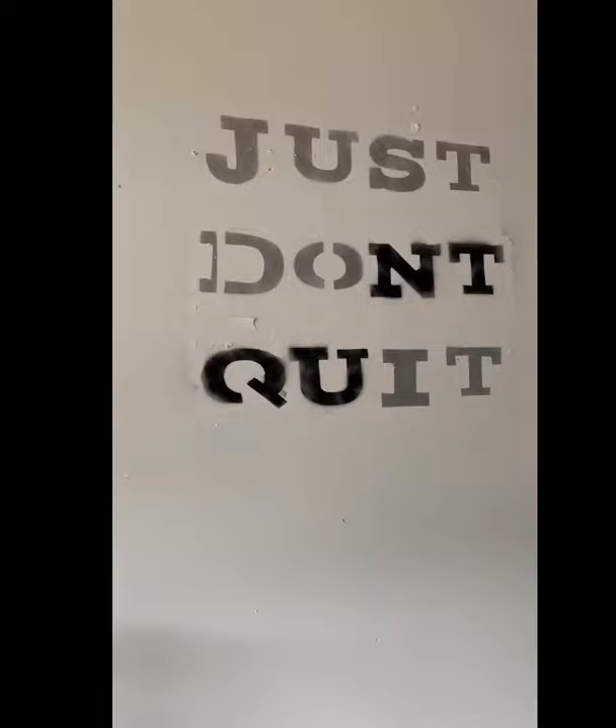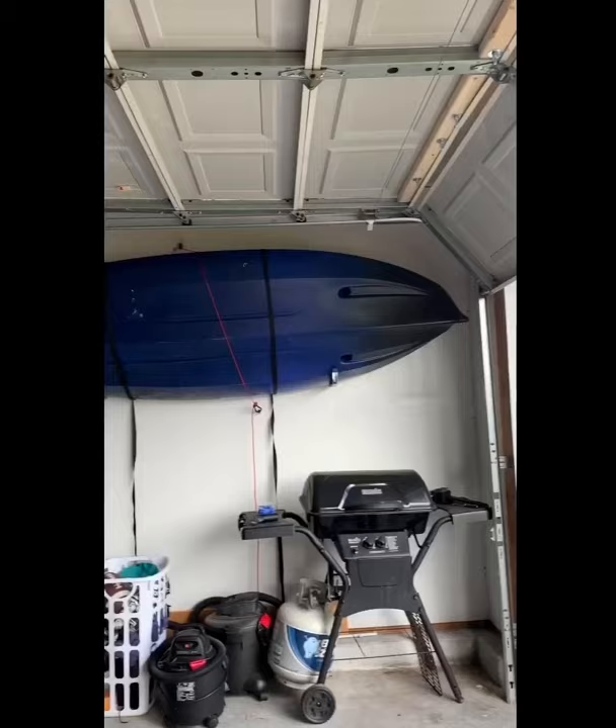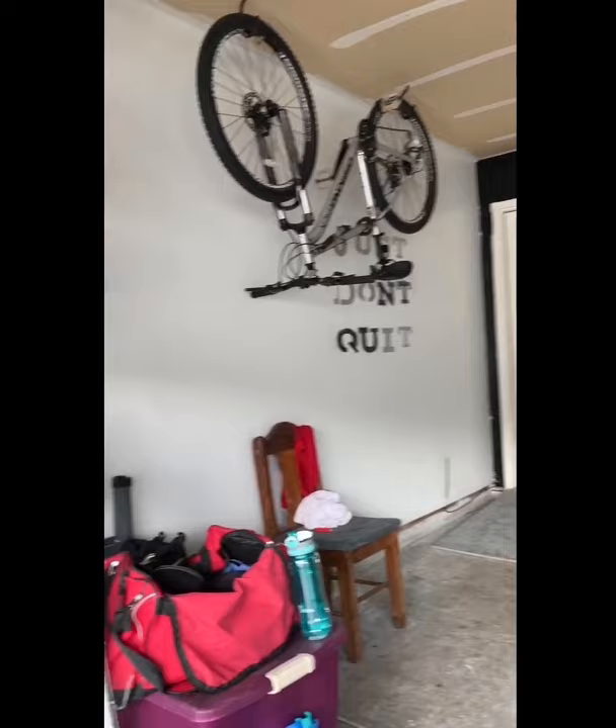Now moving everything back into place around my garage — this is the fun part, moving furniture with my wheelchair. And this is the finished project. There's my great accent wall in the back, right behind my rig where I train and my bench. And my motivational quote. And all of my garage goodies. Just don't quit — go!